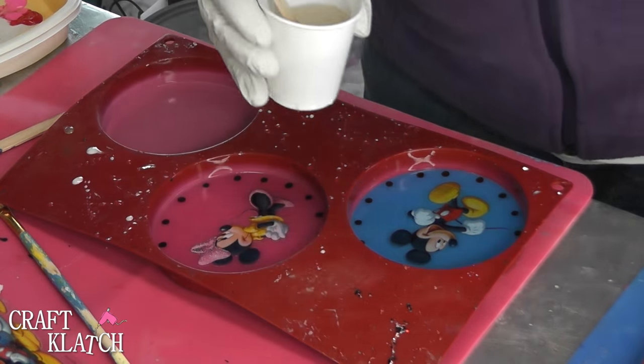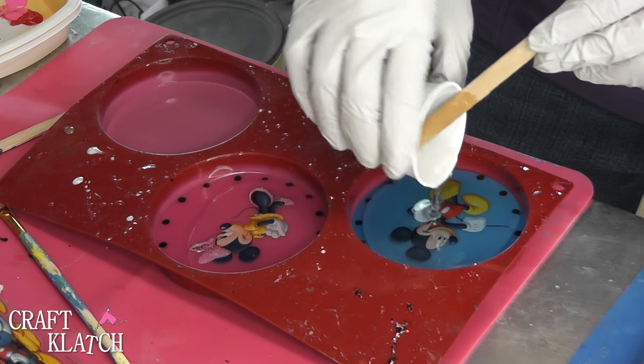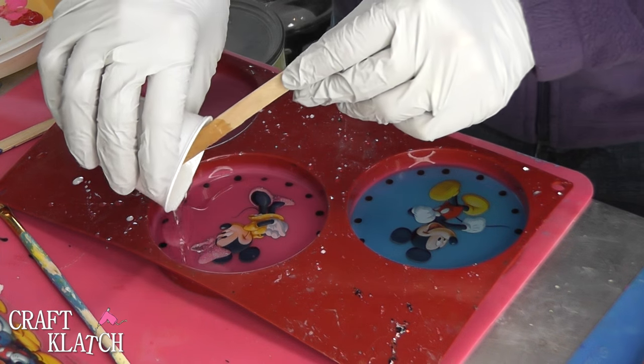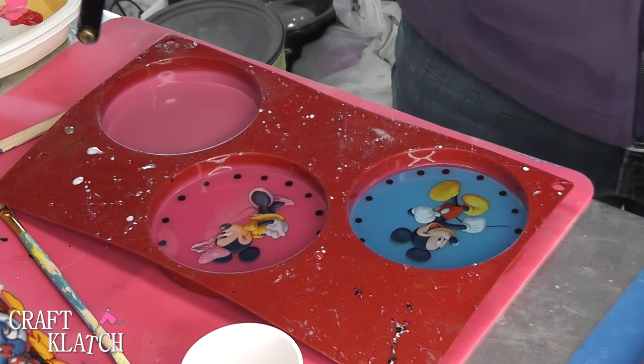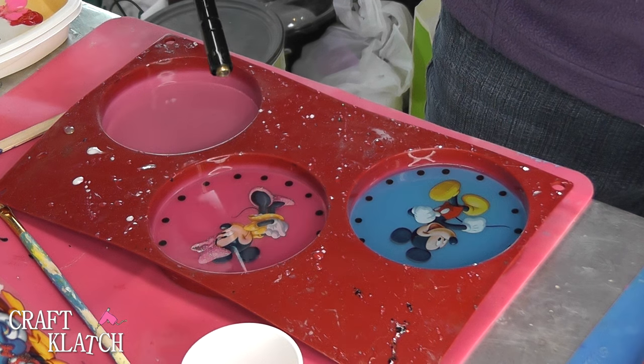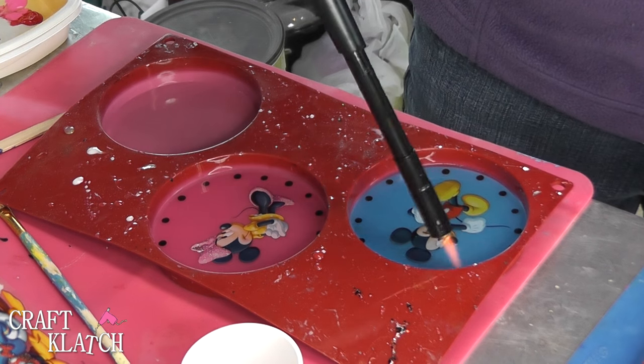I have two more ounces of resin mixed, and now I'm just going to pour them right over to finish off these coasters. Then let it sit for a couple minutes, and then you can hit it with your lighter. You want to let it sit a minimum of 12 hours, and then we'll come back and un-mold them.